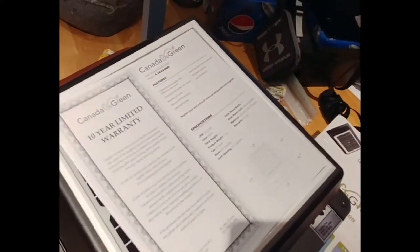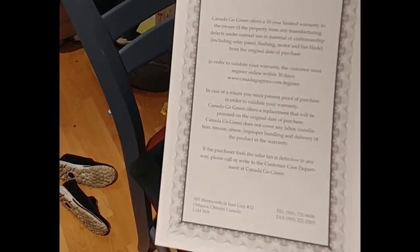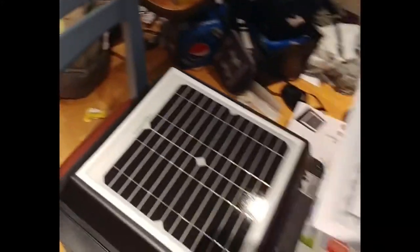This is exciting. Apart from little small solar things like calculators that used to recharge and stuff, this is my first piece of solar equipment for the van. So we have a 10-year warranty. I'm assuming that is if it's installed in a house — I might contact them and see how the warranty is affected by it being in a van.